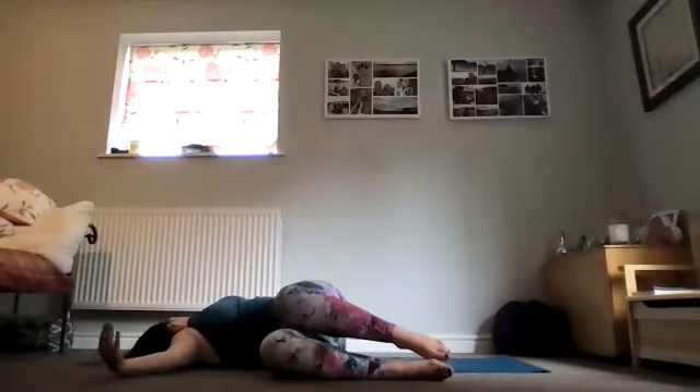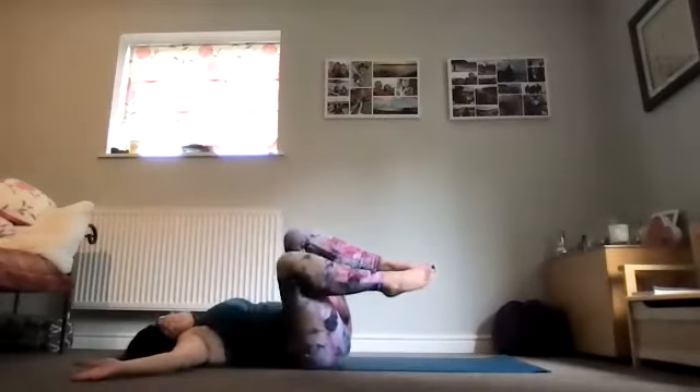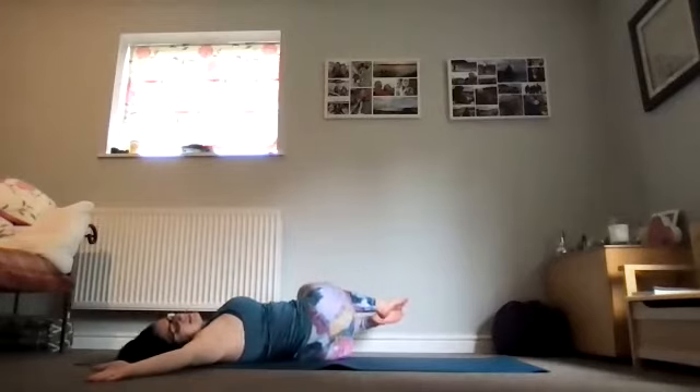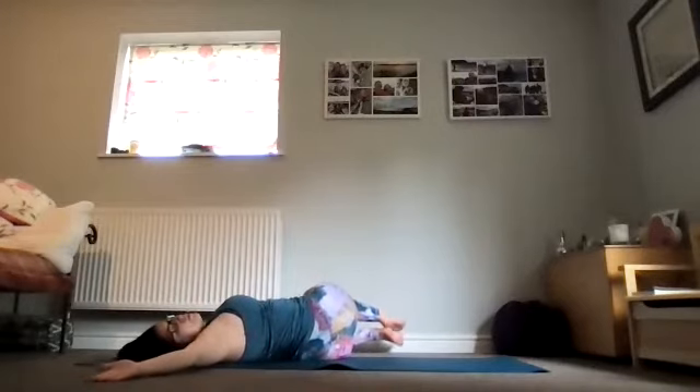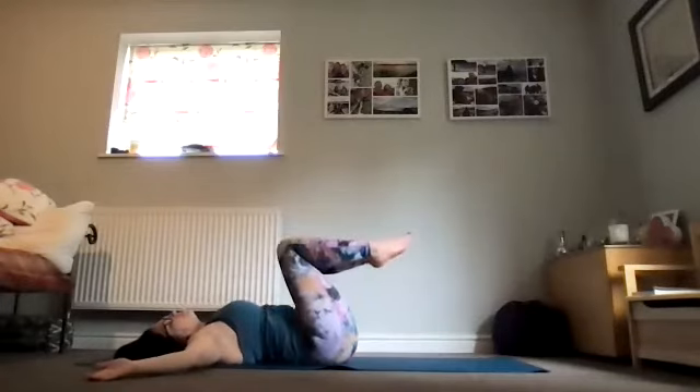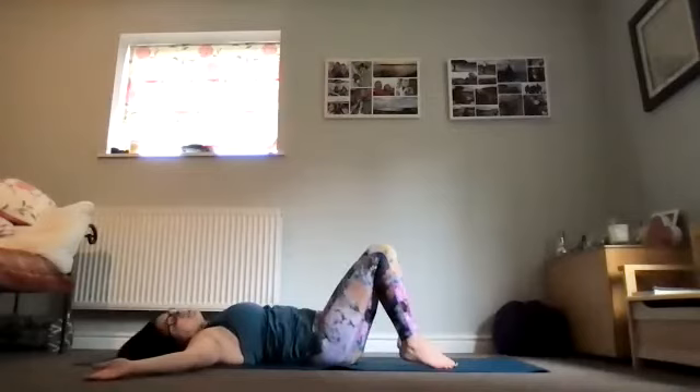Every out breath widening into this space at the side of the chest, every in breath visualizing an expansion from fingertip to fingertip. On the next exhale draw the tummy button in, roll the knees through centre, take the knees to the opposite side and enjoy that twist, that release. We want to ensure we're not lifting the right shoulder from the floor, so pay particular attention to breathing it back and down, finding that space at the side of the rib cage into the side of the hip. Then on an out breath drawing the tummy button in, rolling the knees through centre and replacing both feet to the floor.